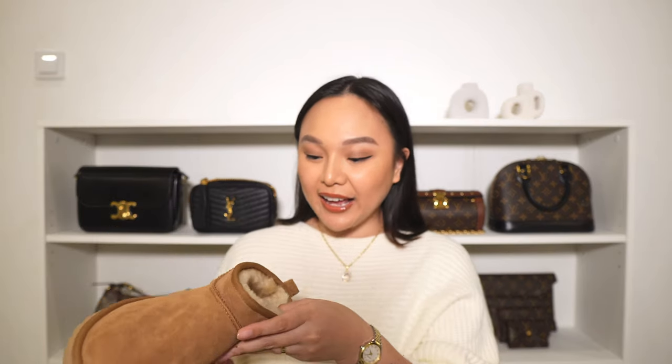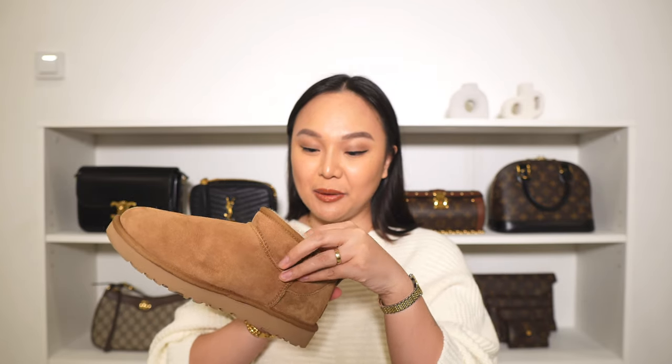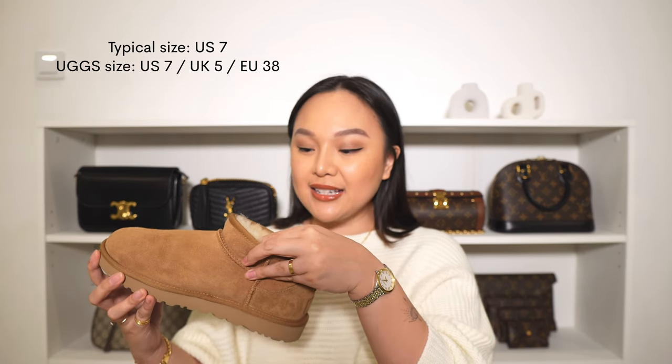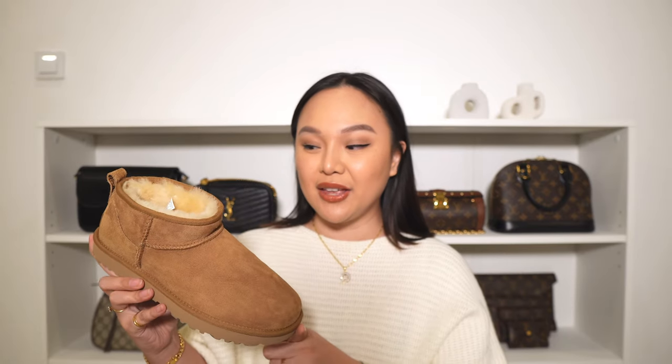Moving on to sizing — I am a US 7 and I got these in my normal size, a US 7, which is a UK 5 and a European 38. I would say they are true to size. You can wear these with or without socks, and even with thicker socks I still fit comfortably in a US 7. Because the leather is a very soft suede, the wool inside will kind of deflate and adjust to the shape of your foot.